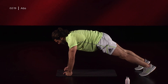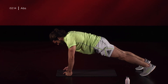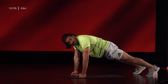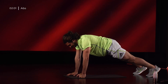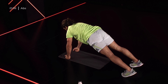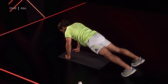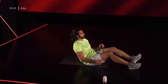Stai! Addome contratto, glutei e quadricipiti anche, bacino non inarcato ma retroverso. Ancora! 15 secondi! Possiamo scegliere se tenere le mani aperte o chiuse a seconda del fatto che vogliamo rilassare un po' il polso e non ci facciano male le nocche. 5, 4, 3, 2, 1. Ci giriamo e andiamo ad eseguire un addome a libro.